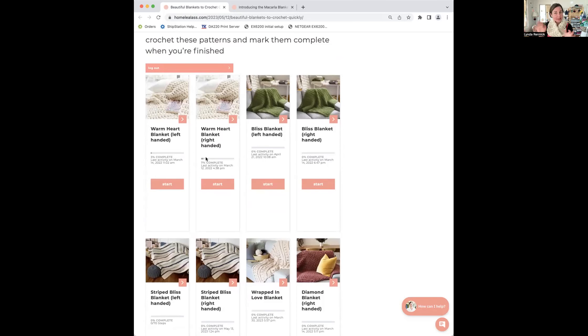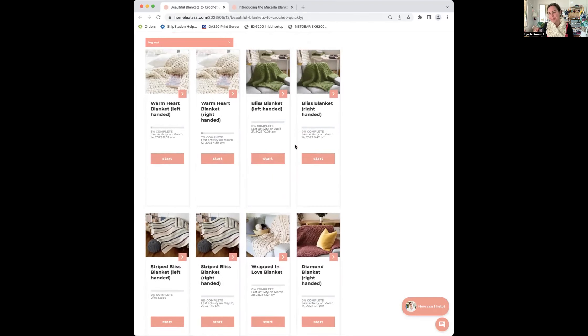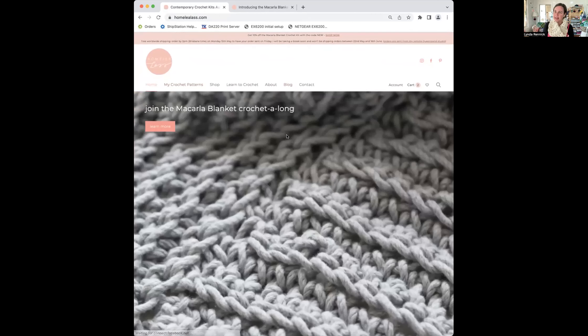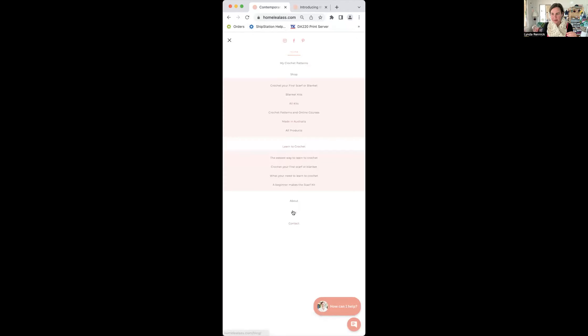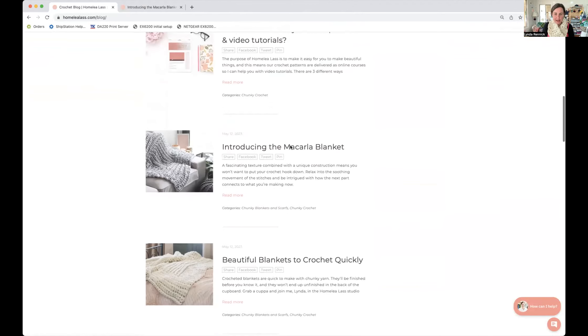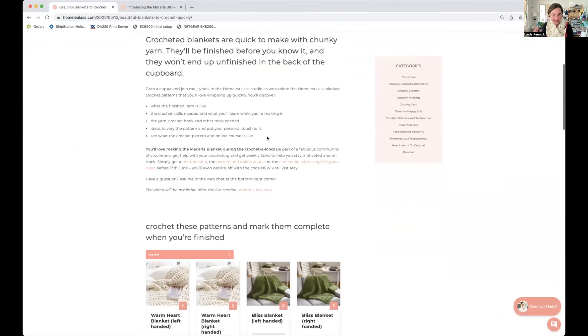There are left and right-handed video tutorials for some of them. The Wrapped in Love Blanket and the Diamond Blanket still need to be converted across into the new format. To find this page, go to homelylast.com, click on Blog — on a mobile device that'll be under the three little burger menu icons — then go to Blog, scroll down, and you'll find Beautiful Blankets to Crochet Quickly.